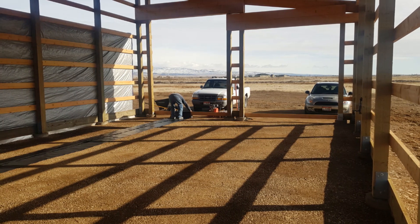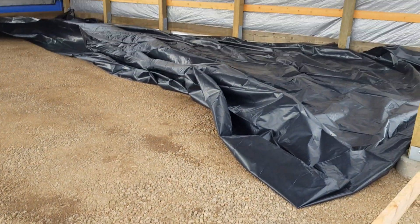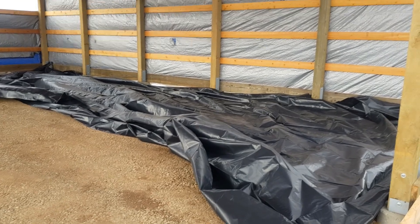So today we are going to try and put down the water barrier paper and the polystyrene for the flooring.